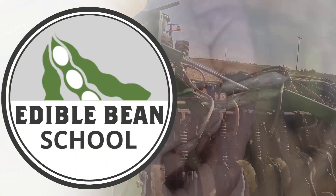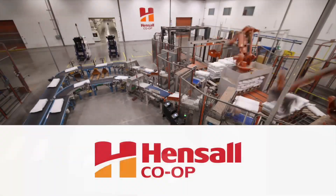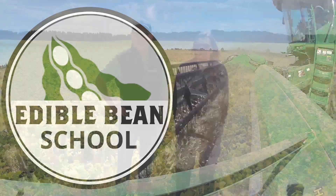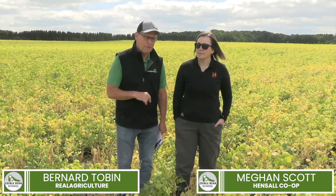The Edible Bean School on RealAgriculture.com is brought to you by Hensel Co-op. I'm Bernard Tobin. Welcome to the Edible Bean School. Today I'm near Kirkton, Ontario, catching up with Megan Scott from Hensel Cooperative.